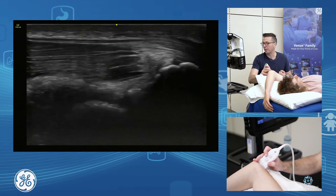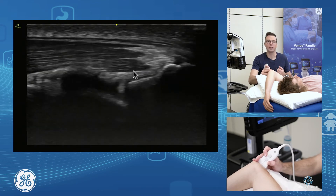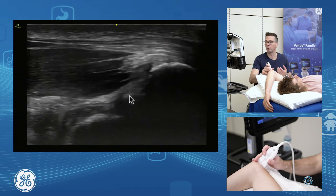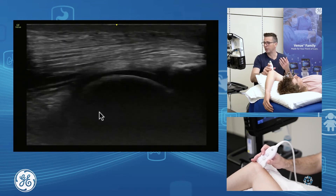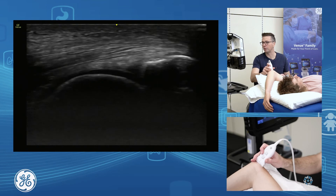Underneath our triceps in through here, we have the posterior aspect of the joint. We can assess what's happening in the back of the joint — this is a common place to get loose bodies. When people have issues with elbow extension, this is where we're going to be looking, assessing the posterior aspect of the joint.